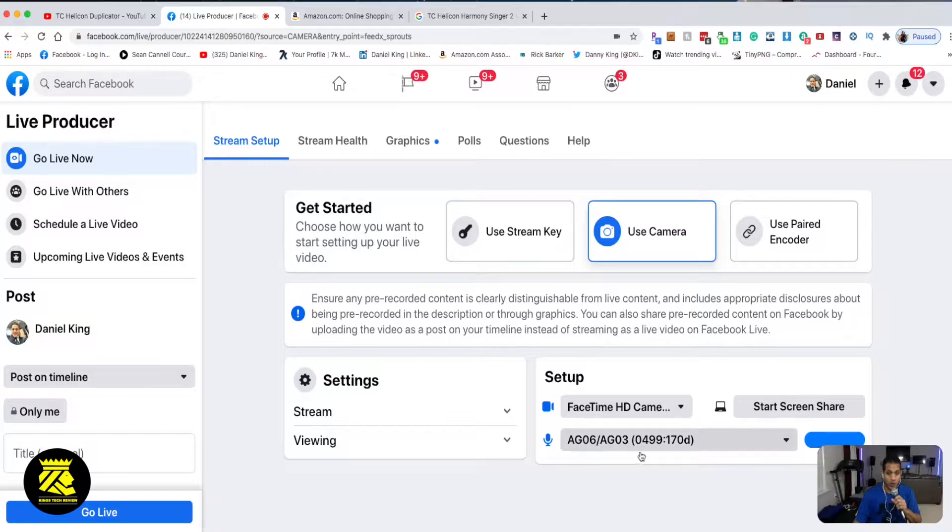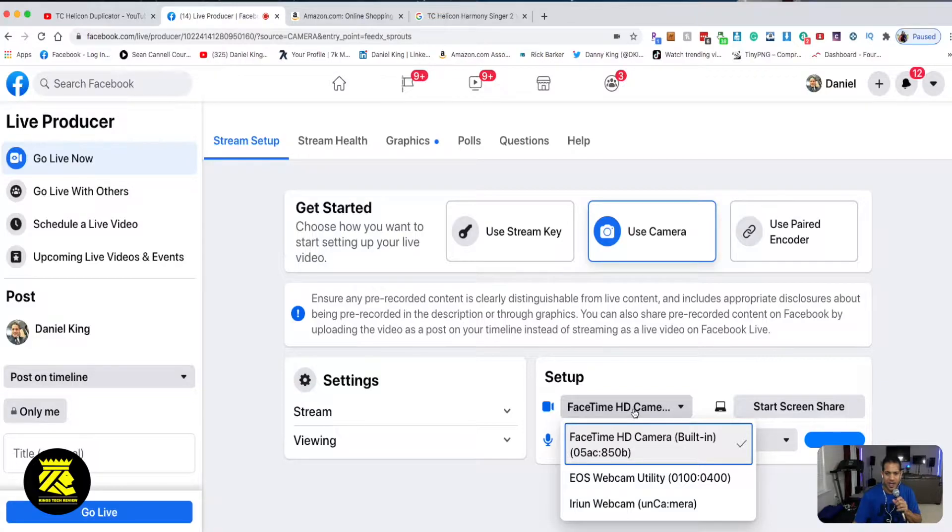I want the audio coming in from here with my mic and my music. For the camera, I'm going to use my iPhone camera — you guys could use this with your iPhone — however this is plugged into my iMac computer. I'm going to select my webcam and engage it on my iPhone.